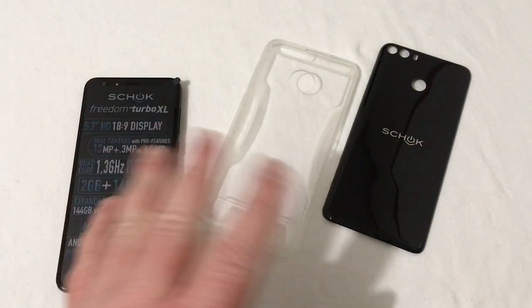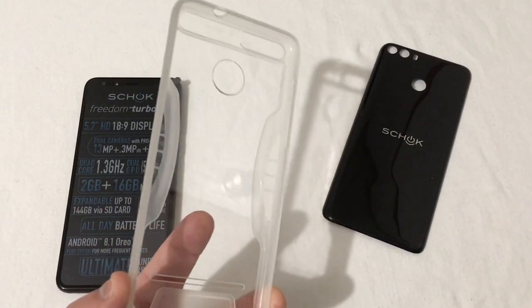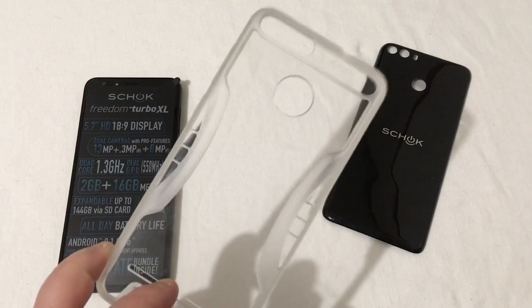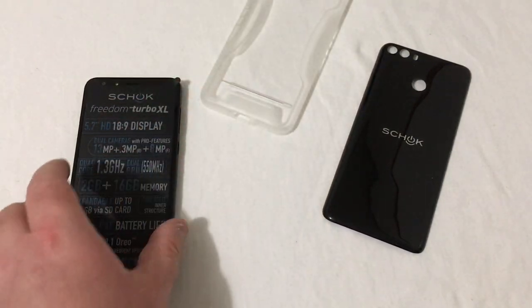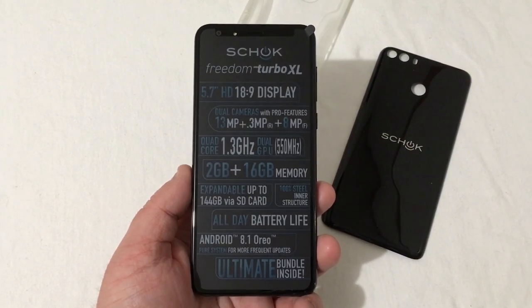The phone is cleaned up here with the back cover off to put the battery in. Here of course is the case that it comes with — a very durable style case. Up front you'll see some of the specs; if you want to pause it and read them you can.